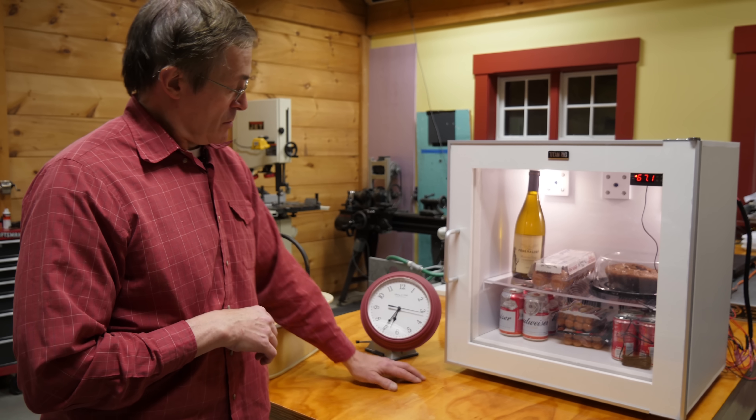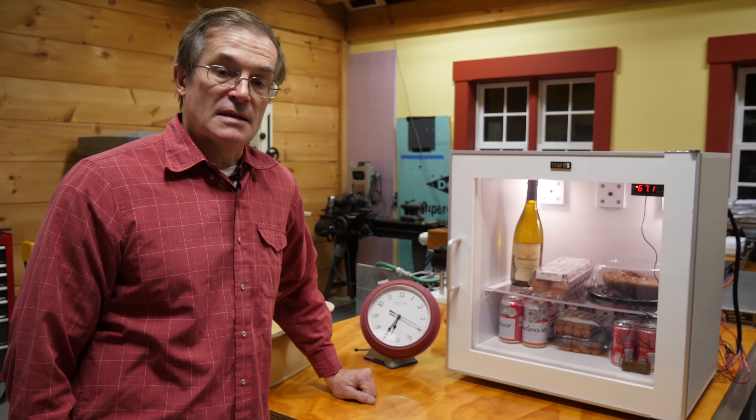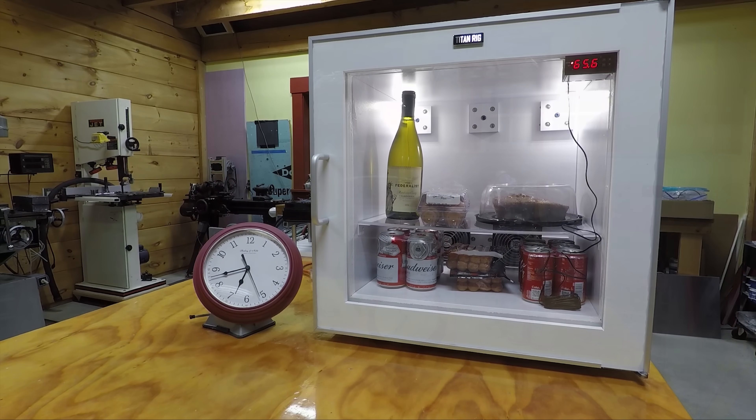So now we're just going to have to be patient. We'll watch the clock, we'll watch the temperature controller, and we'll see just how well this does. We'll see you next time. Bye.